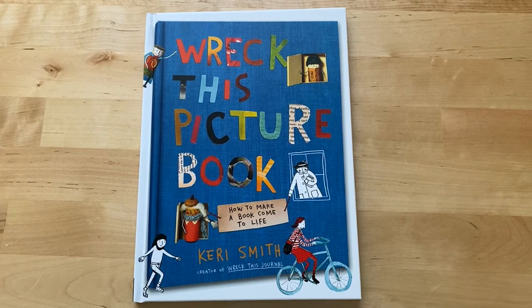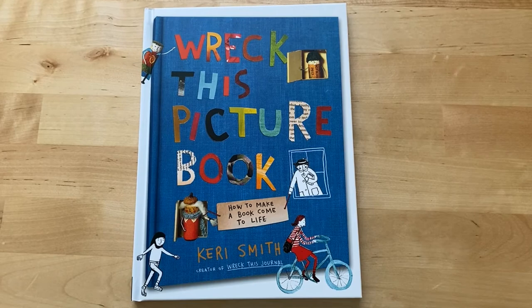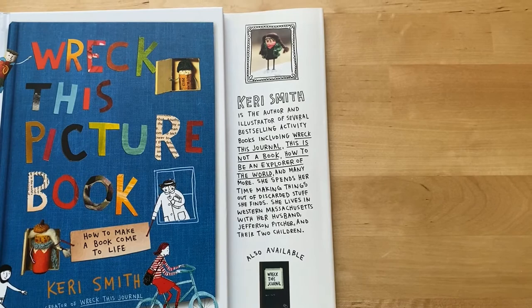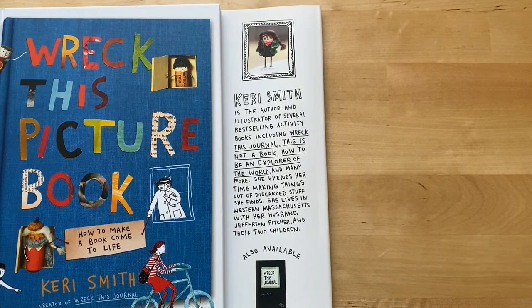For those of you who are familiar with Wreck This Journal, there's a new book out in 2020 called Wreck This Picture Book. The author Kerry Smith is the illustrator of several best-selling activity books, including Wreck This Journal, This Is Not a Book, How to Be an Explorer of the World, and many more.